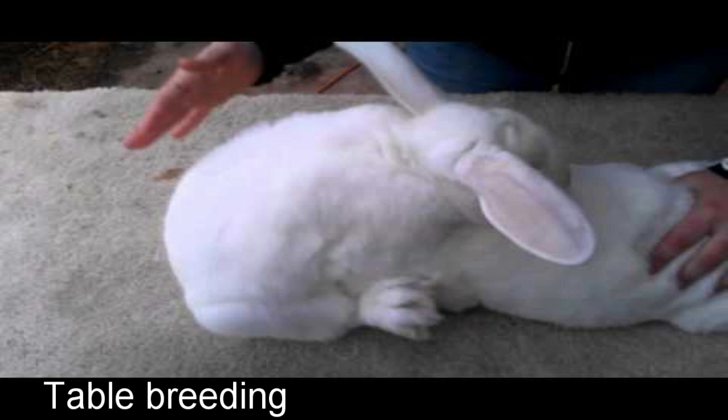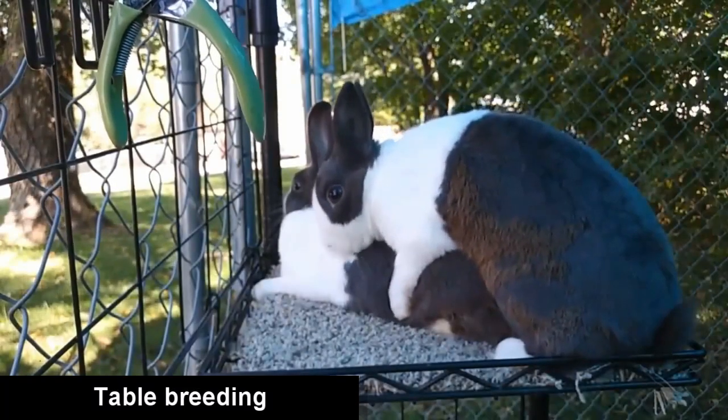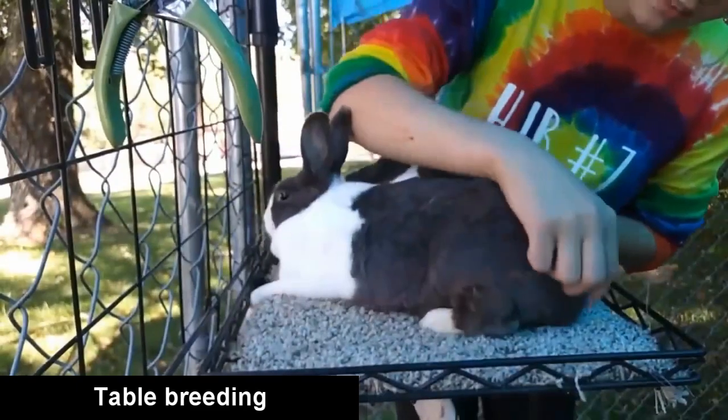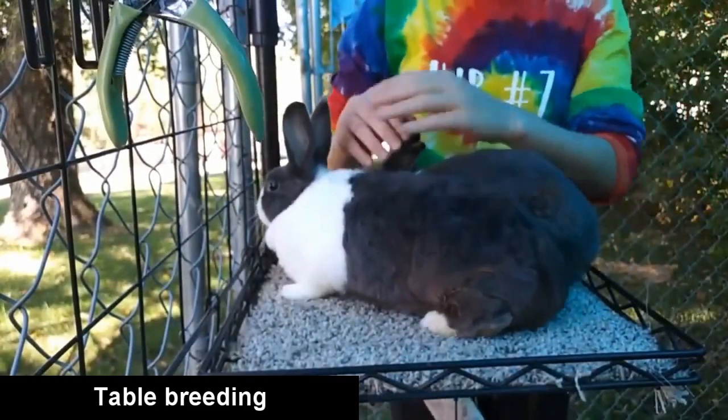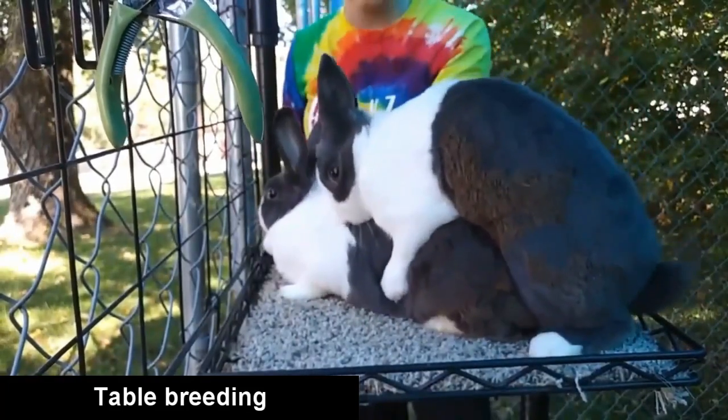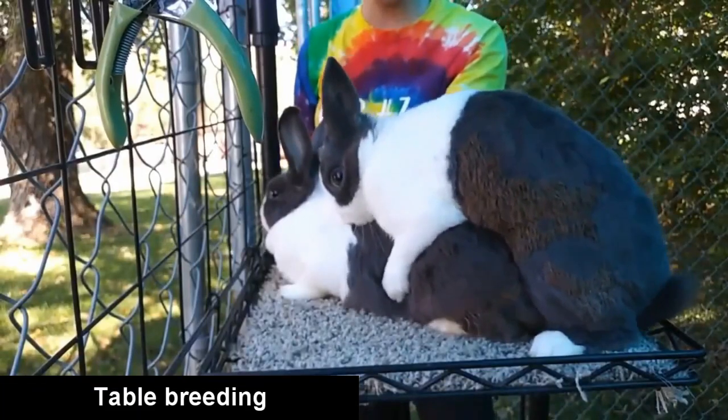We will take the female in the head and take the male in the head. Normally, we will breed the female in the head. Then we will not take the female in the head — we are going to do that in order to do the breeding. We will go to the back of the female.